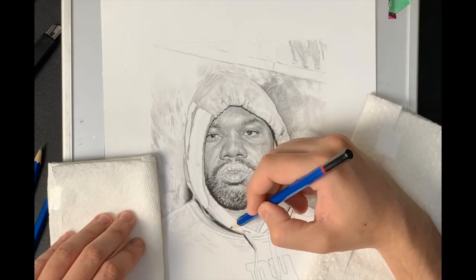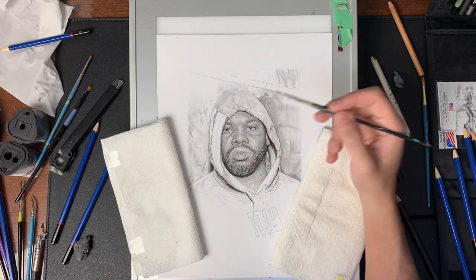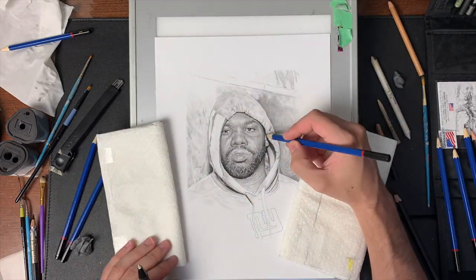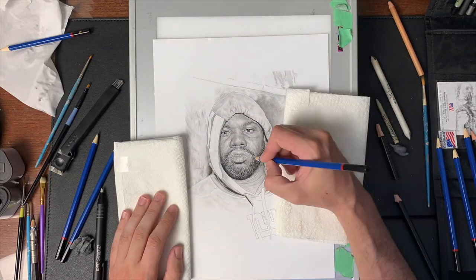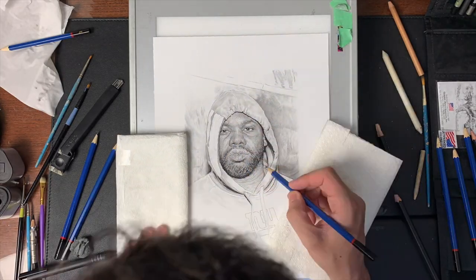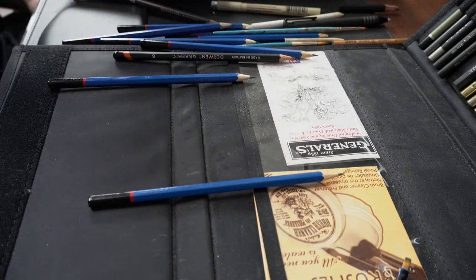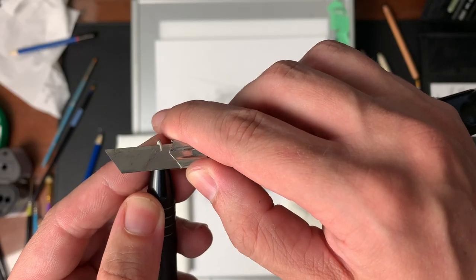This is going to be a little quick tutorial of how I did this portrait, and hopefully give you guys some tips and insight into how I go about doing these portraits — hopefully they'll help you in the future or give you some inspiration to start something you've been sitting on.